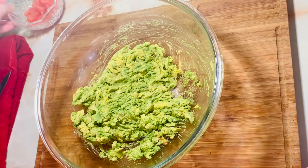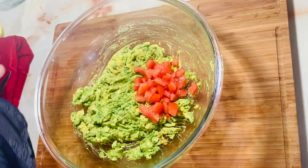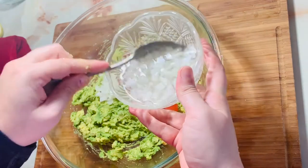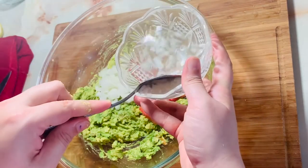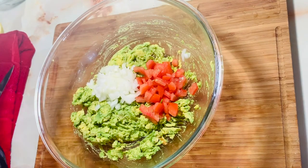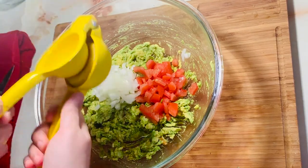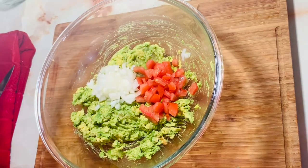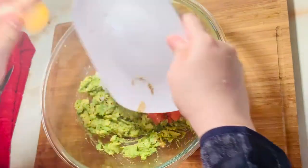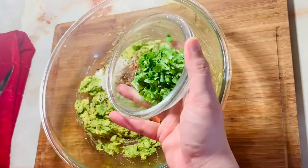Now we will add the tomatoes. We will put the onions that were soaking in warm water. We will squeeze in the lemon juice — about 1 tablespoon. We will add salt, red chili, and ground cumin. And finally, we will add fresh cilantro.